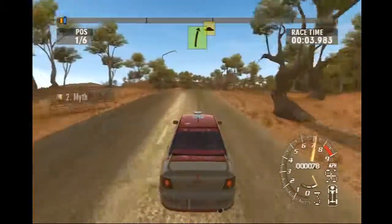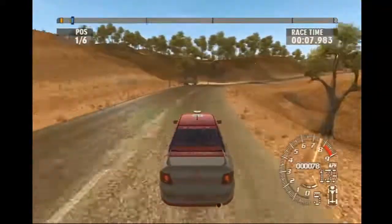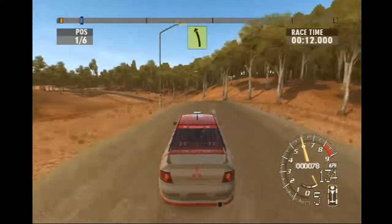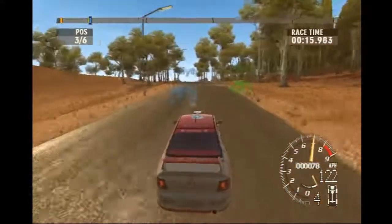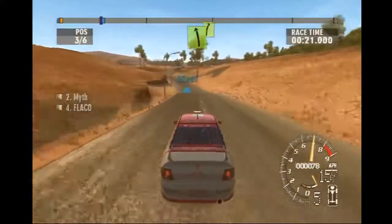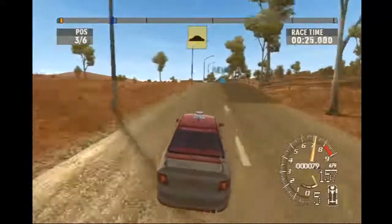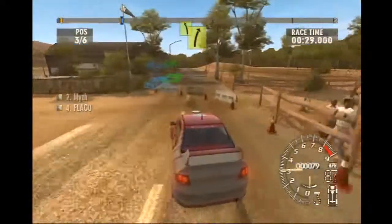Long easy right, Titus over the crest. Long easy left. Long easy left, easy right into straight, over crest. Square left, don't cut onto gravel, easy right into easy left.